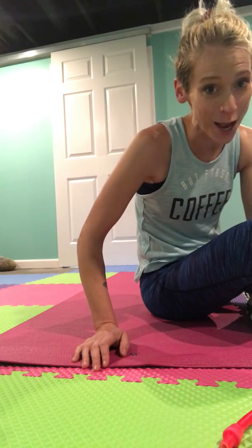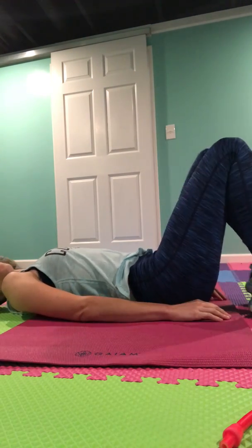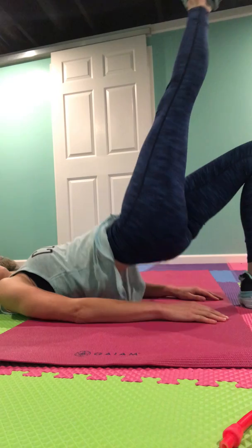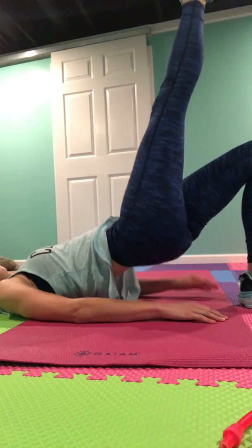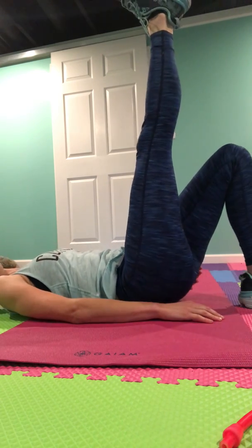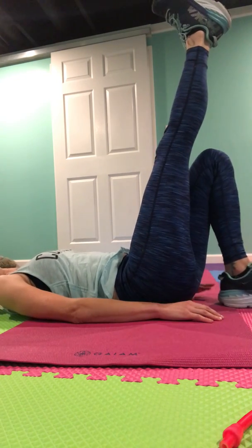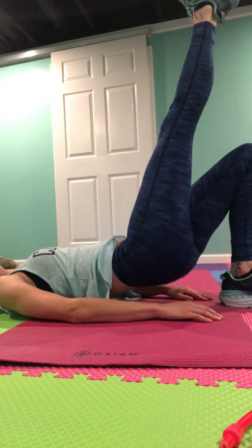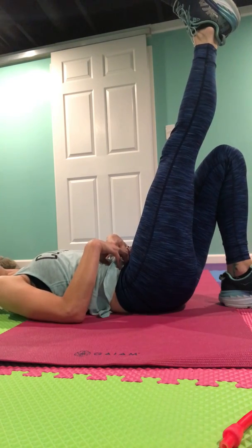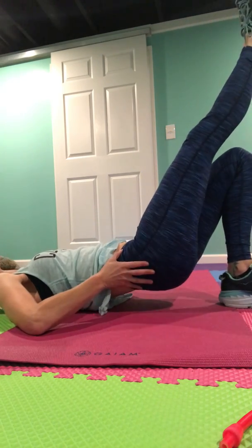The next one was our single leg bridge, which you were awesome at. This is the same bridge, except one leg is up. The leg that's doing all the work is the one down on the ground — it's doing extra work because you've got a leg up in the air. If you want to make it more challenging, put your heel closer to your butt. The whole time, your abs are still drawn in because they make sure your hips stay nice and in line and you're not wobbling all over the place.